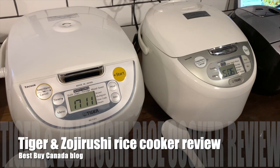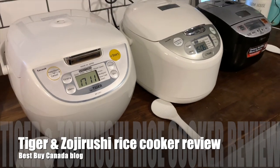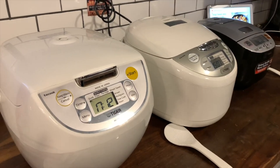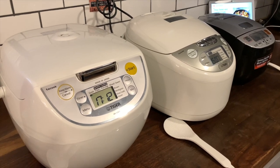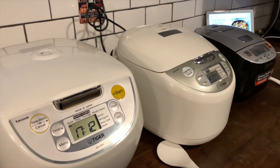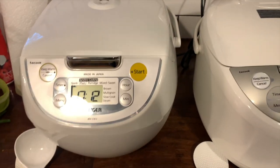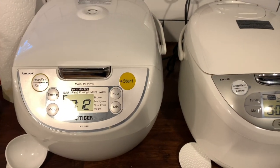Hey, Chelly from Best Buy Canada's blog. This past week I've been testing out and making some great rice in three different rice cookers. I tested out two Tiger rice cookers — the JBV-S10U and the JAX-R10U — and I also tested out the Zojirushi rice cooker.